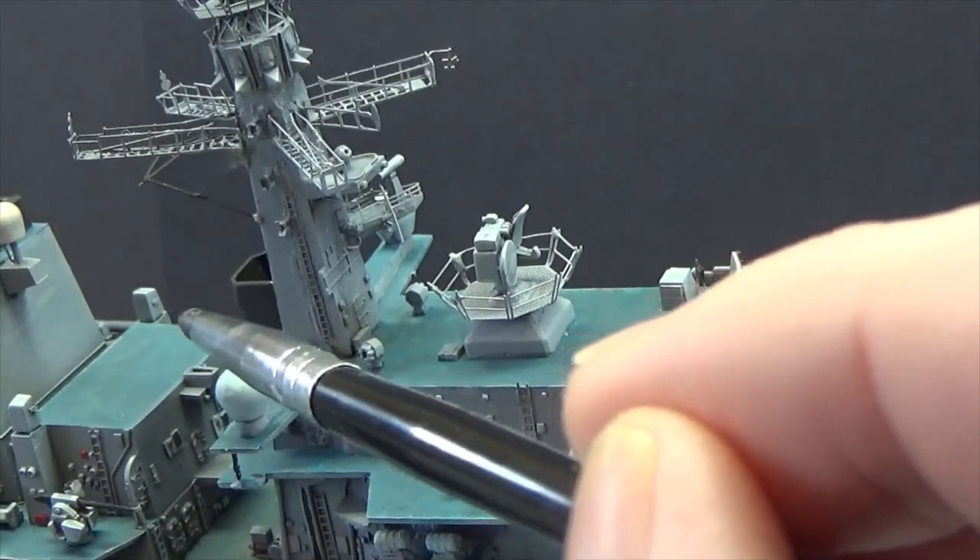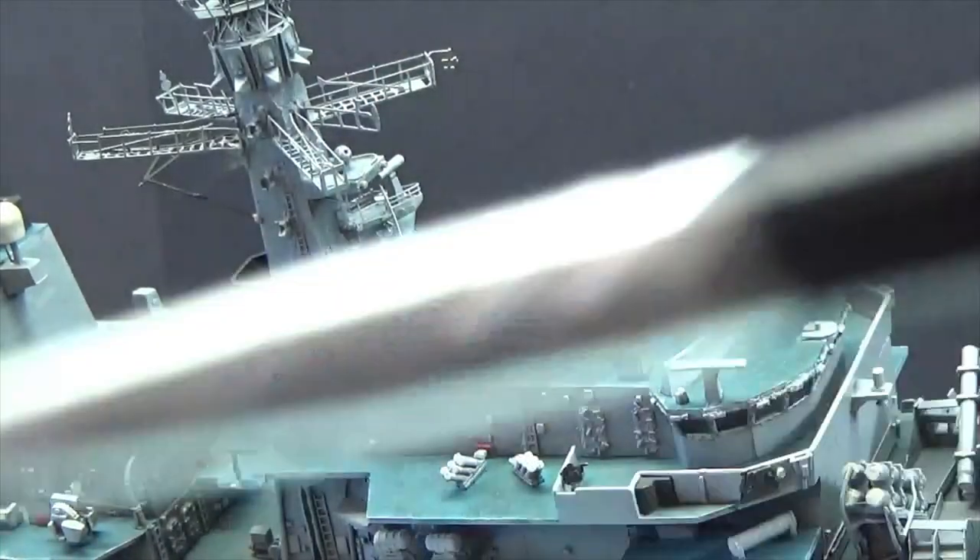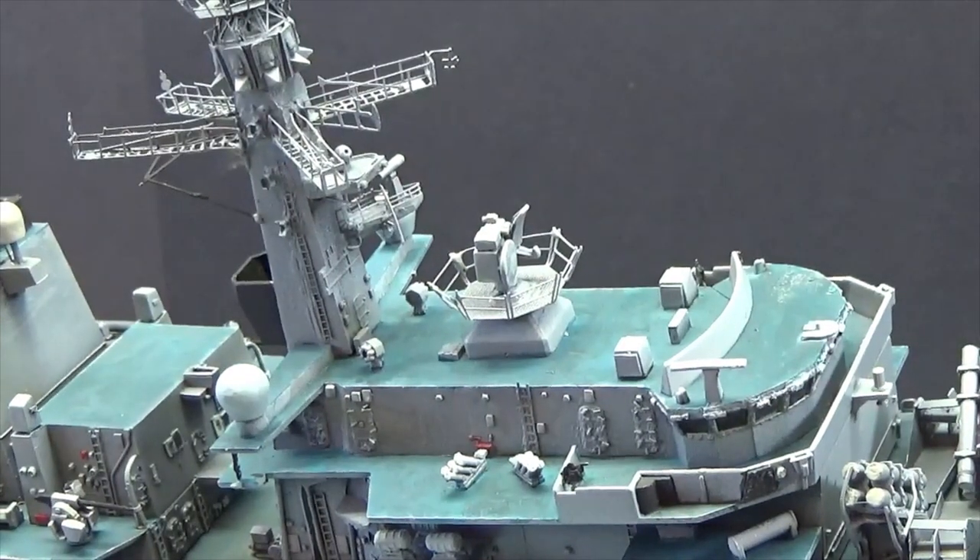All that is black up the back there — we're not really going to see it this time because nothing's stuck down. When everything's stuck down I'll do a big 360 on the ship. I just wanted to do a catch-up really of where I was.